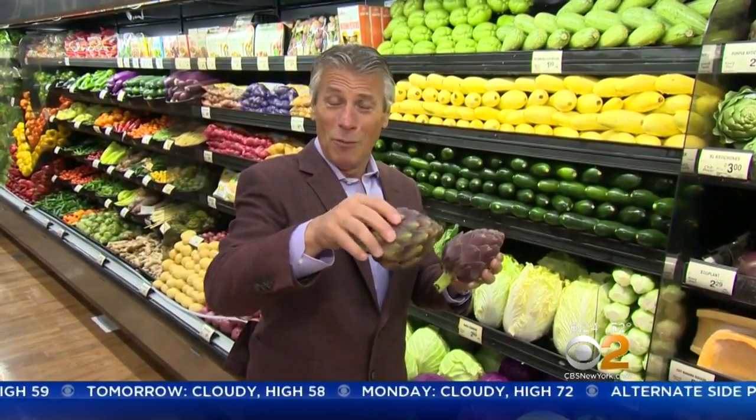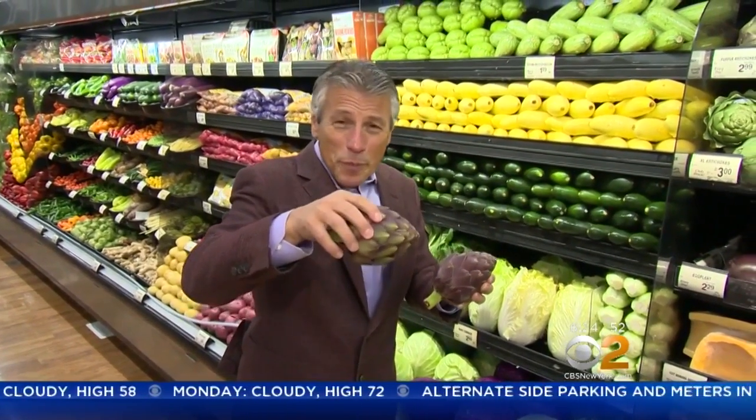Purple artichokes in the market — they taste great, they look great. And on the grill with olive oil, salt and pepper — boil them first, get them nice and soft, then put them on the grill. Olive oil, salt and pepper, a little squeeze of lemon. That's a beautiful thing.